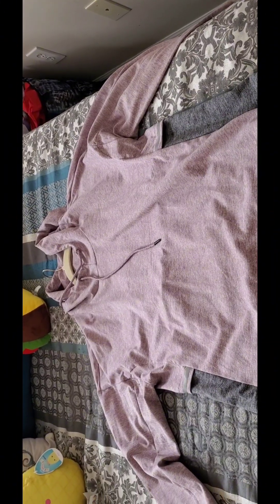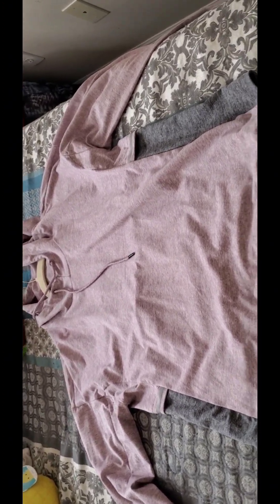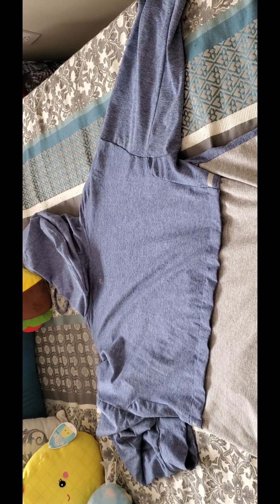I have this pink and gray pullover hoodie — here's the back of it. I have a blue and gray pullover — here is the back. And here is my black and gray hoodie.